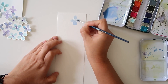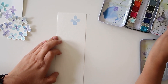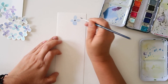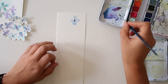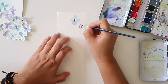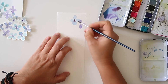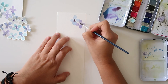First I'm going to show you how easy it is to make these cute little individual hydrangea flowers. All you have to do is make a little cross at the beginning, and then you're just going to paint four individual little petals from the cross. Then I go back and take a little bit of the darker paint just to highlight the middle.